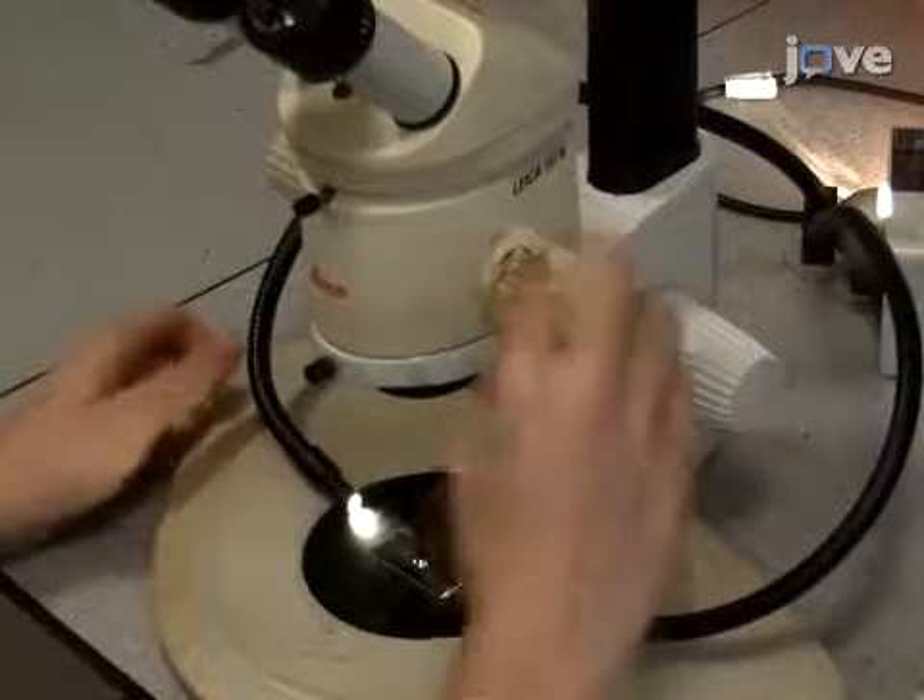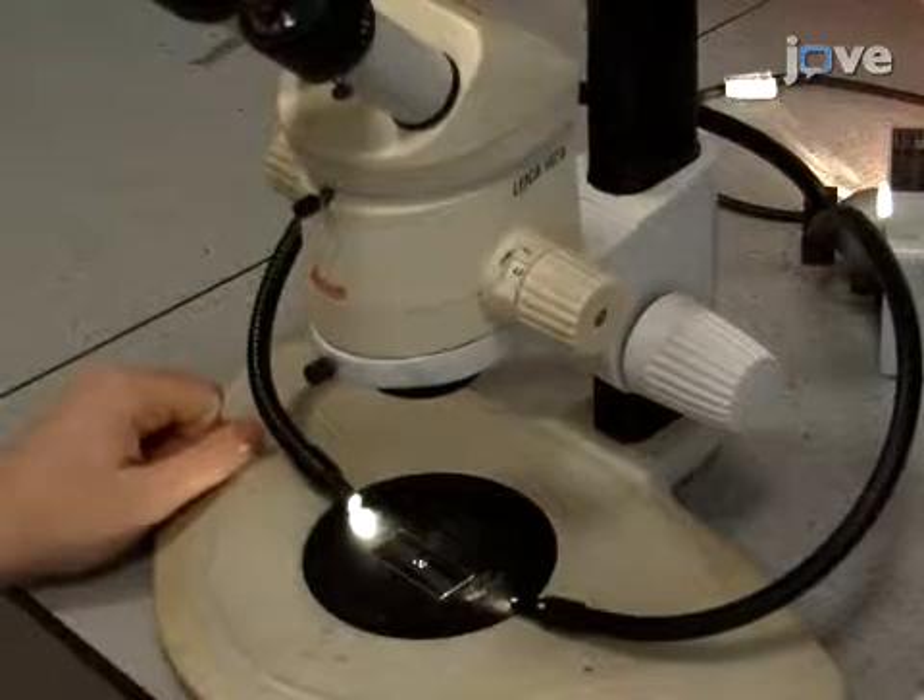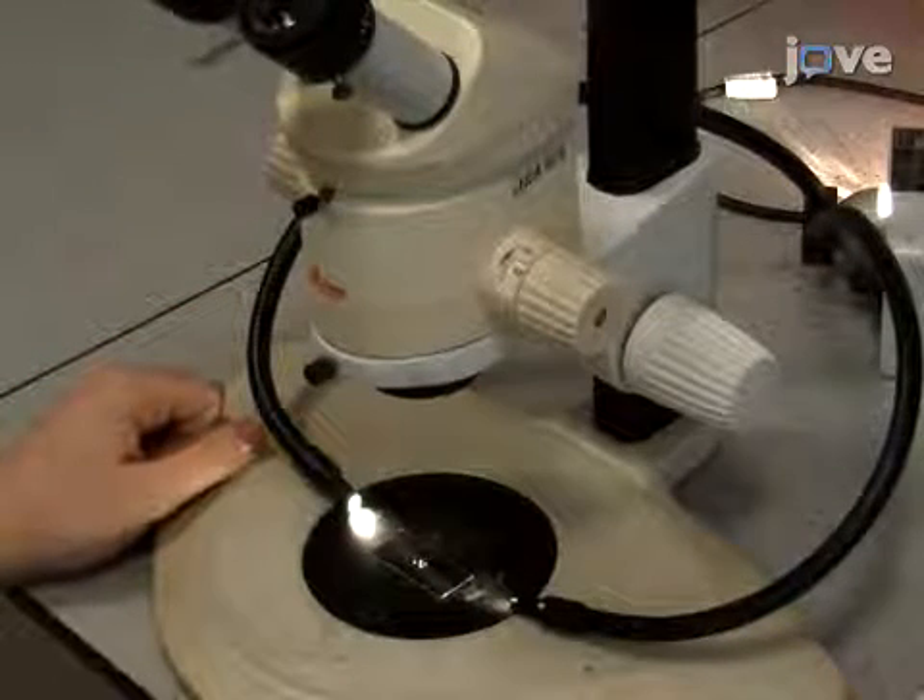To begin this procedure, set the magnification of the dissecting microscope to 4X. On the first cover slip, separate the two ovaries by tearing the oviduct with a pair of closed forceps and a dissecting probe, taking care not to puncture any egg chambers.